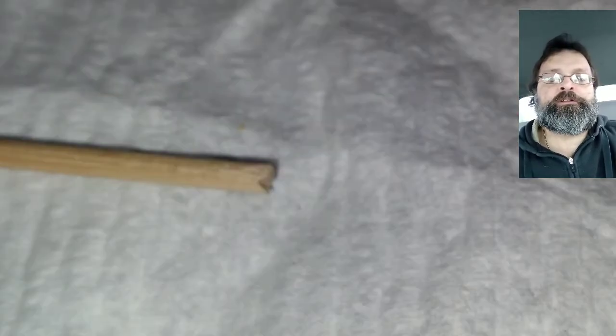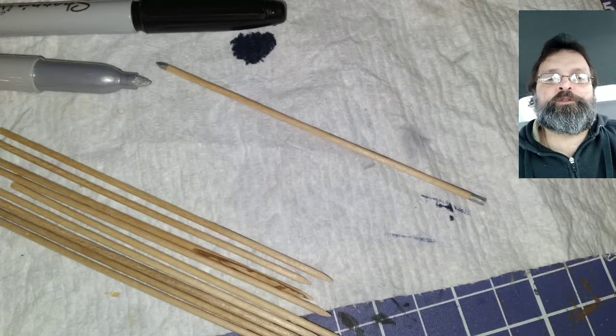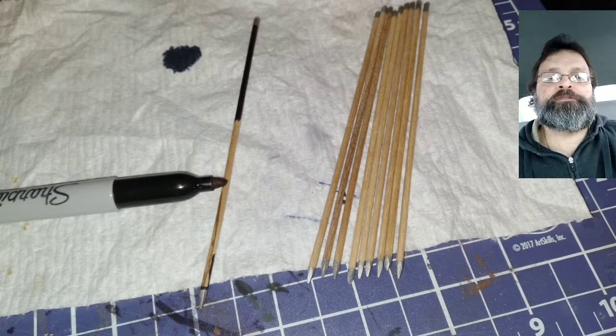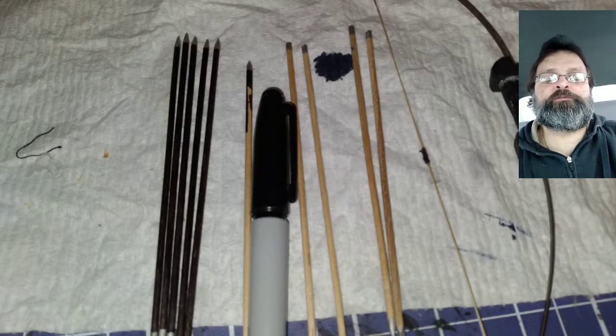Moving on to the arrows, I used a small file to create the knocks in the arrows. After carving the tips into shape, I used a silver Sharpie to paint the tips and the knocks. I colored the shaft of the arrows with my black Sharpie. I made several of these arrows — I think I have about 10.